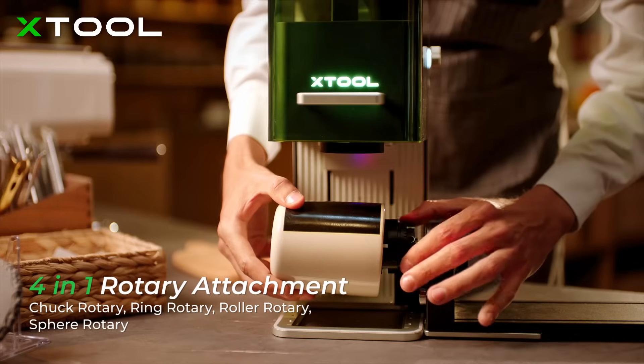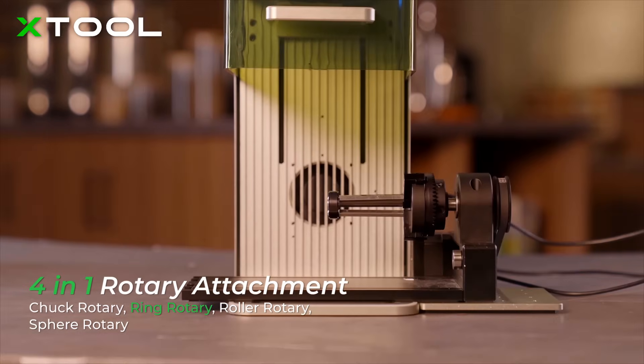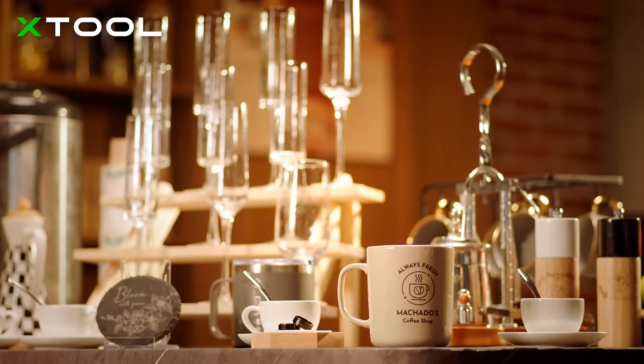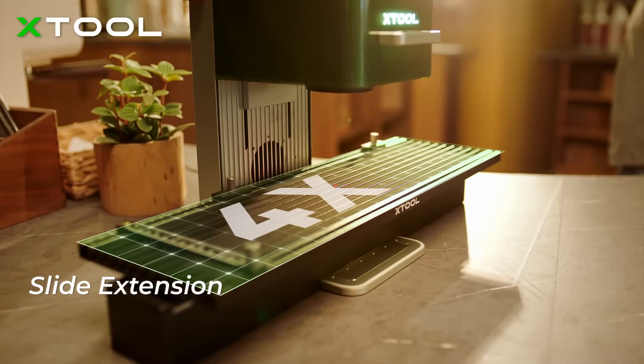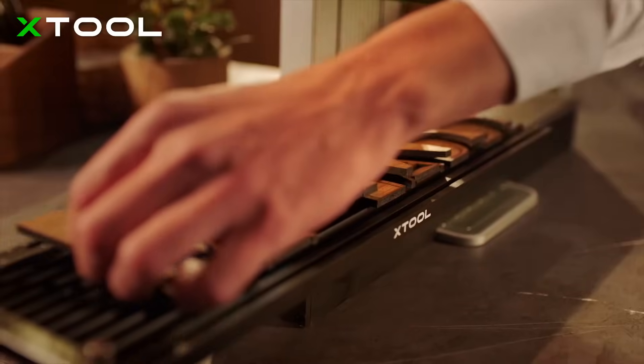With the world's first 4-in-1 rotary attachment, you can engrave on mugs, rings, champagne glasses, and balls. To expand your imagination on bigger projects, X-Tool F1 introduces an extension kit, which can enlarge the working area by four times.